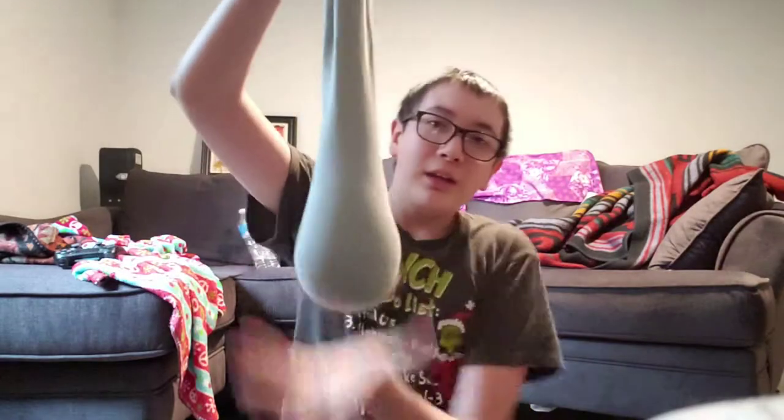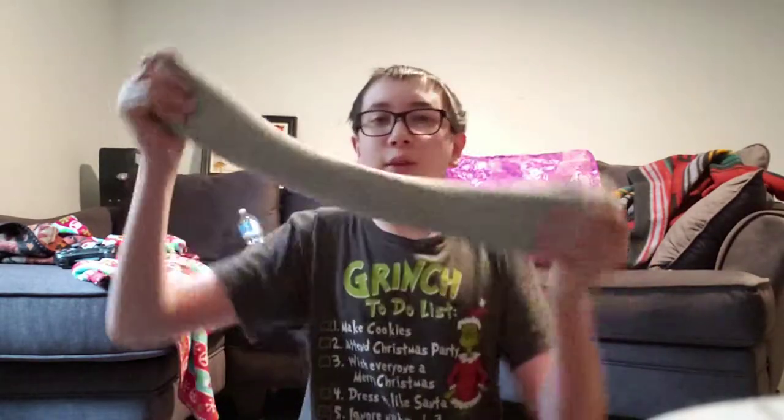Besides that, let me adjust the camera — there we go. So that will conclude five things you can use your rice sock for, besides just having it around your neck. Ignore the holes in the pants.